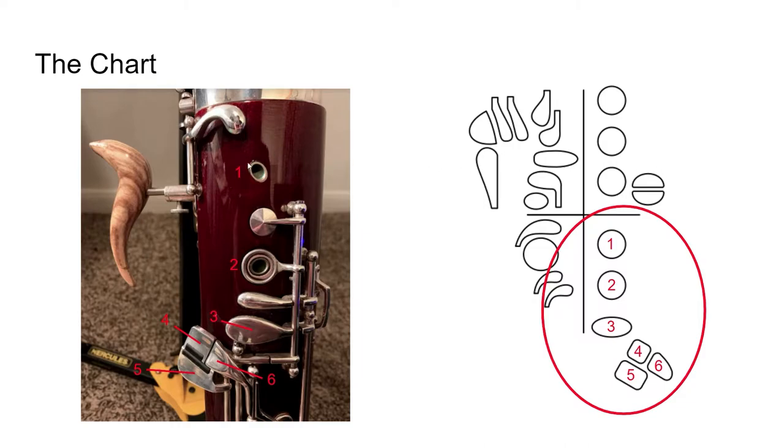We have a key here, a tone hole here, and if you count: one, two, three, four, five, six — we have six things here, but we only have three of our fingers go in this area. So this first one is just a key. This is a trill key that we will use at certain times, but this isn't going to be the default position of our finger.